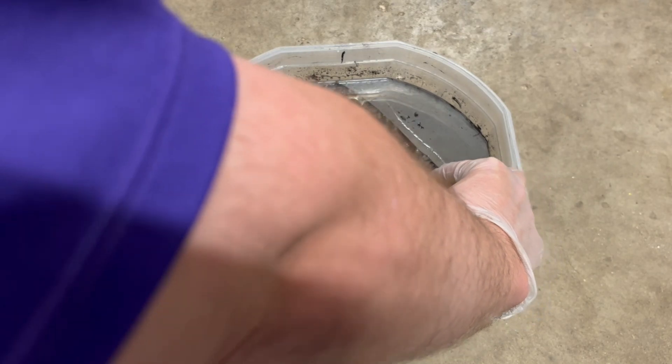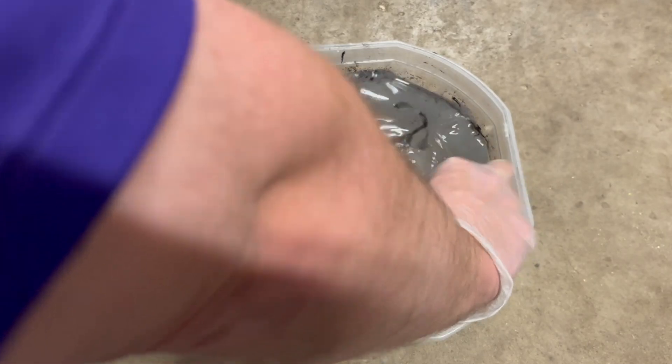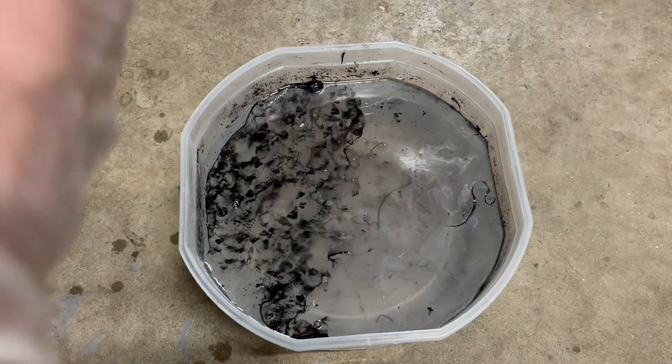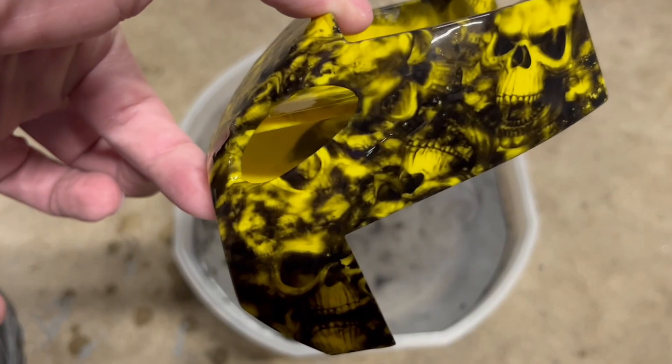So definitely want to make sure that you change the water pretty often, and make sure it's nice and warm. With this part, I'm doing both sides because most of the viewing angles will be on the sides. The yellow just definitely makes these skulls pop out a little bit — the more vibrant the color, the more you're going to see the hydrographics shine through.